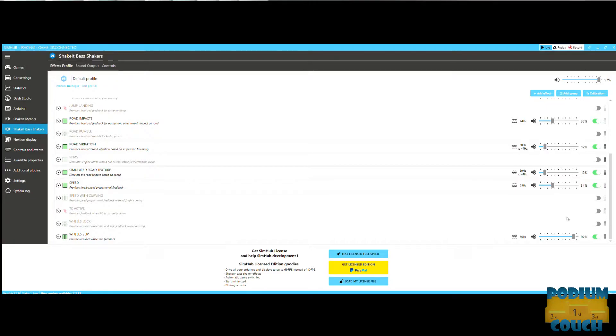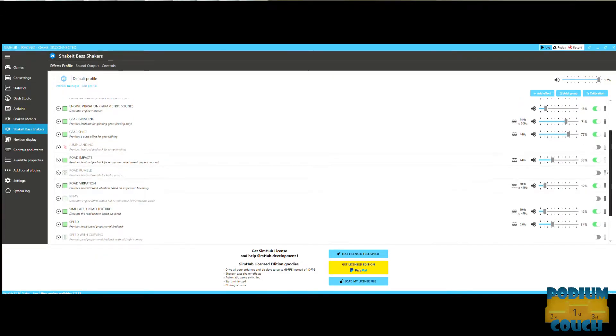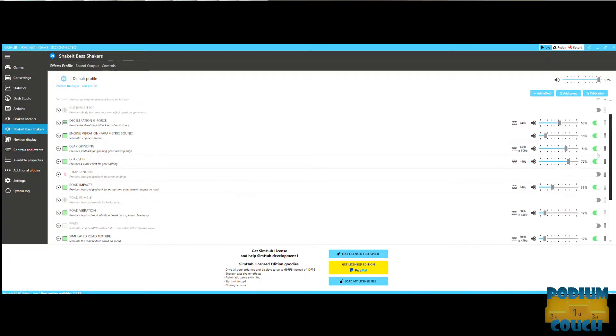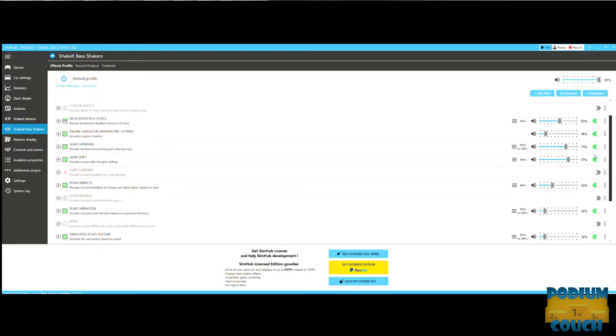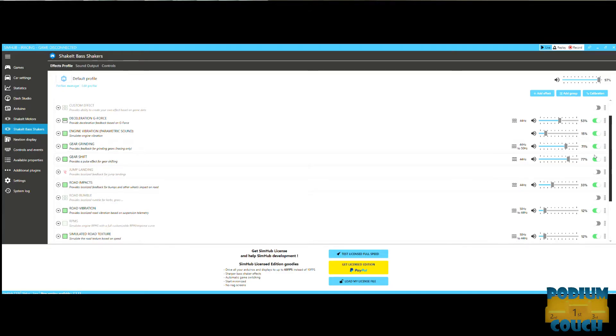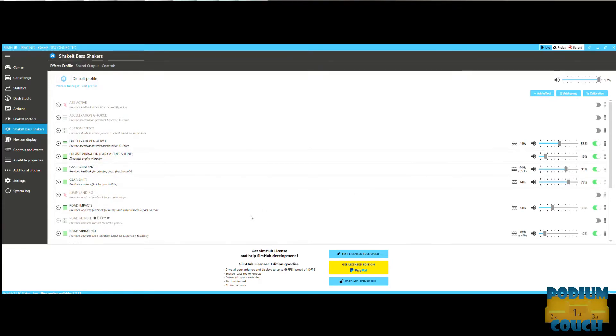When I feel the feedback cut out, I know my wheels are slipping and it gives me time to react — to know I'm going into a corner too fast. I've got wheel slip turned all the way up to 92 because my biggest thing is not spinning out and affecting other people on track. Gear grinding feedback is useful since I miss gears sometimes, and gear shifting I just like the feel of a good kick in the seat when I shift.